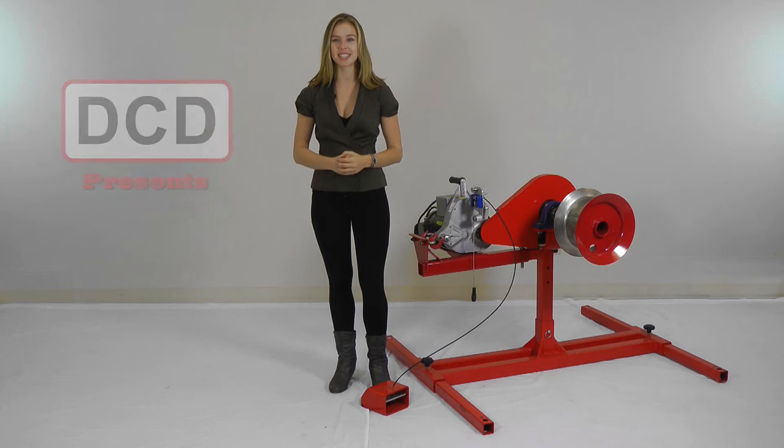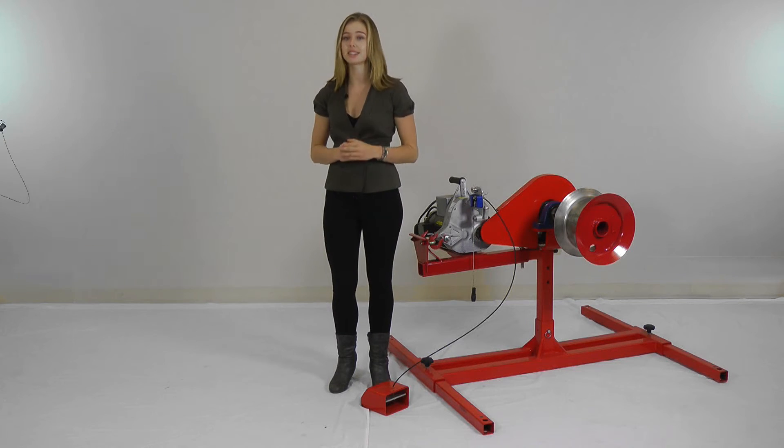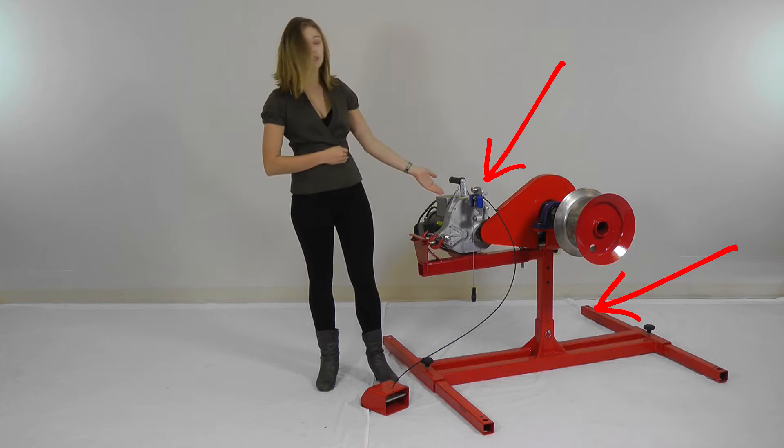Hello, today we're going to look at one of DCD's newest products, the Fibre Cable Puller. Similar to our newly designed Tough Lugger, the Fibre Cable Puller has an adjustable frame and comes with a detachable Tough Lugger light.